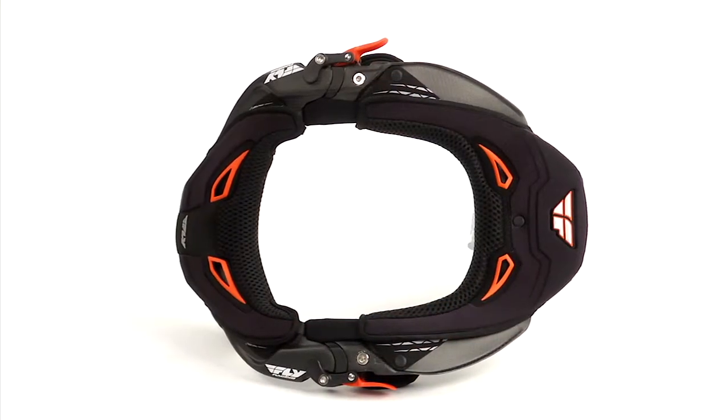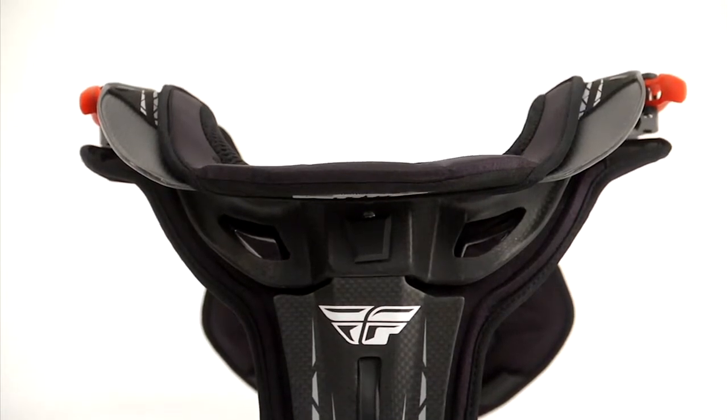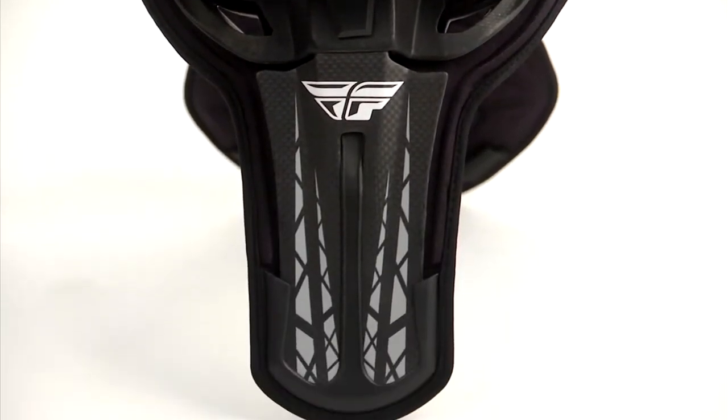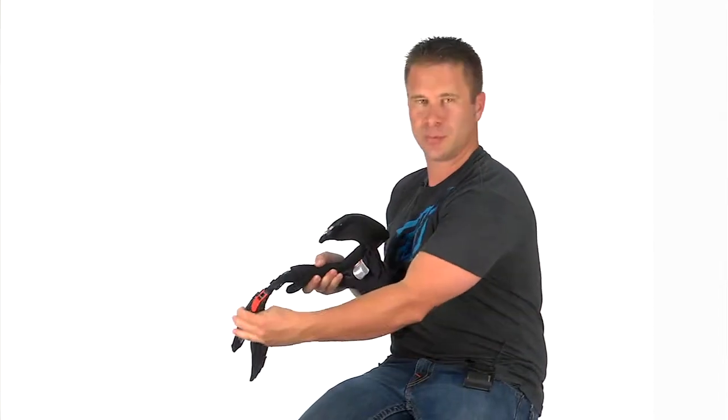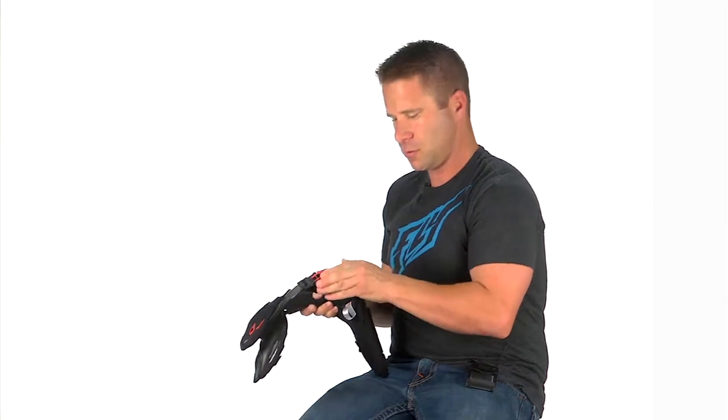It has a carbon matte finish, as you can see. The rear piece here is completely adjustable — this thoracic strut is adjustable at two different degree angles. The closure system you can see here is very simple: open and close, lock it in place, good to go.